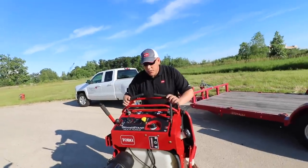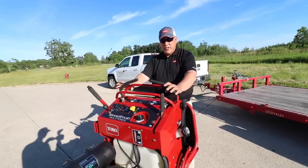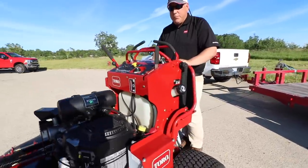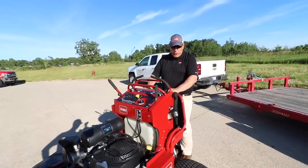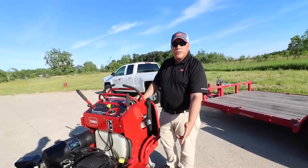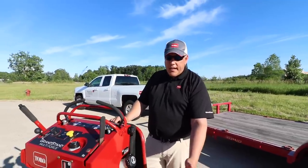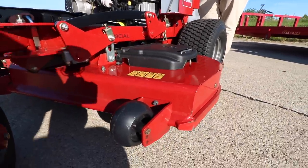This is the Grandstand Multiforce, the 60-inch TurboForce deck — very well received in the market right now. We've got a lot of expansion capabilities that I'll go through in a minute. One of the big things I wanted to focus on today is the one thing that sets Toro apart: the TurboForce deck.